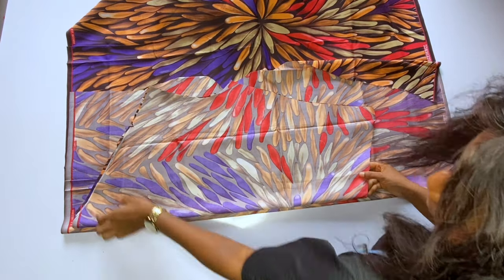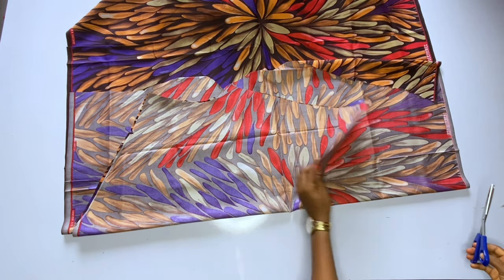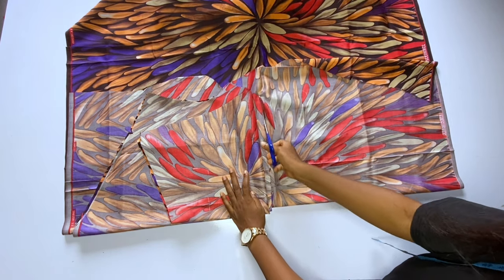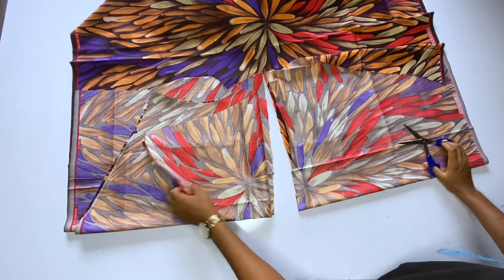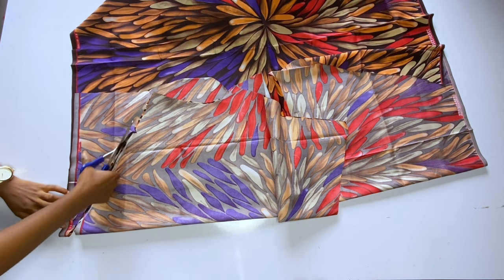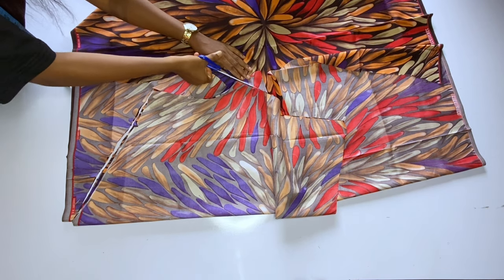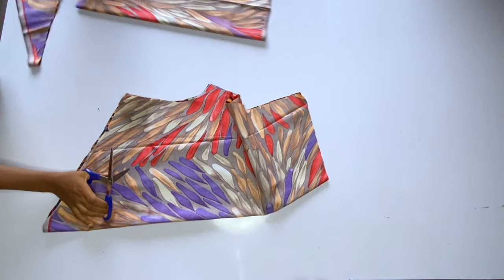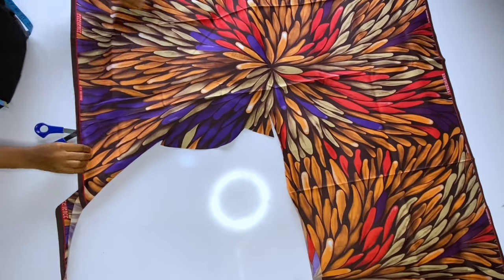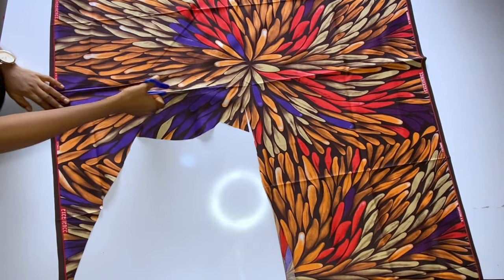The next thing I'm going to cut out is the facing for the cowl — I want the front neckline to have a facing. Fold your fabric then place the front piece on this fabric. The facing should stop at about 3 inches below your armhole line. You can see the way I shifted the top before cutting out the full length of the facing, then cut the neckline and armhole of your facing. This will help your neckline to have a very neat finish so that when the cowl falls, the wrong side of the fabric will not be showing.